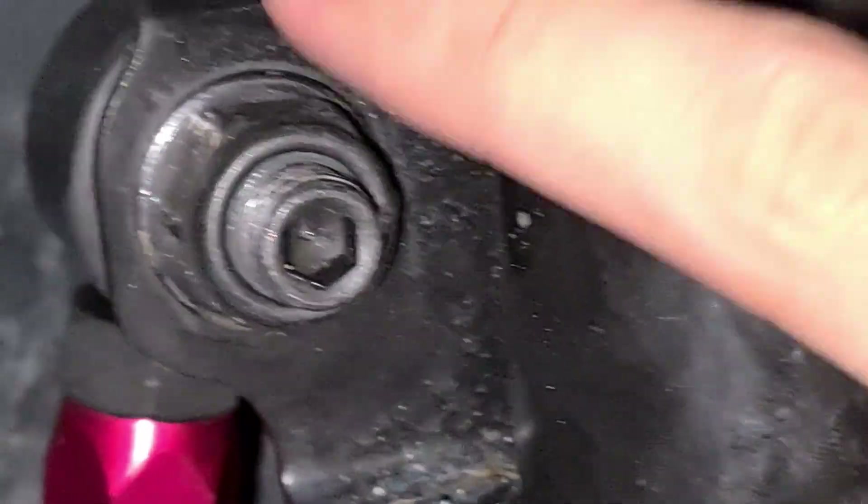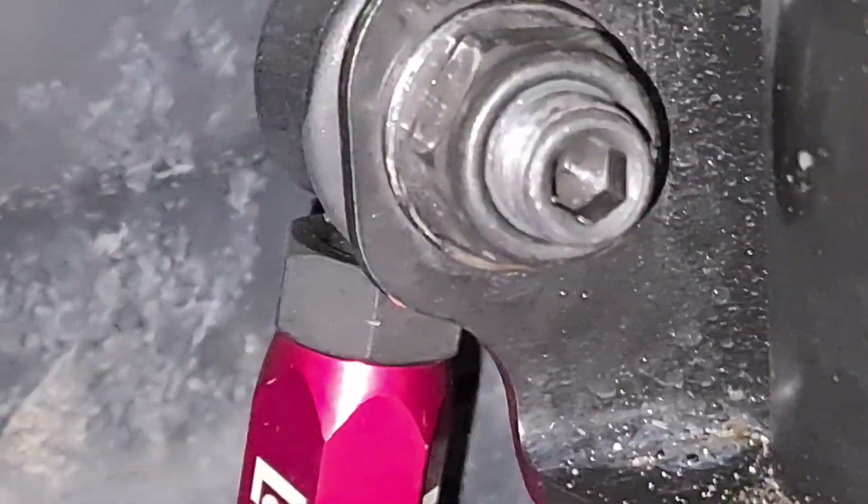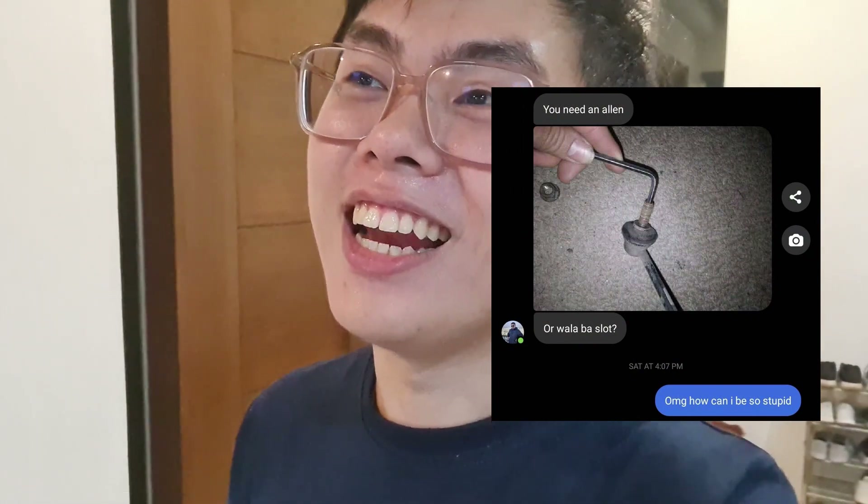Stupid moment of the day — kaya pala tayo nahihirapan, it's because of this. May allen key dito para hindi umikot yung bolt! You just need to insert an allen key there para maikot yung nut palabas. Oh my god — pati yung stock meron syang parang pang allen dito para hindi umikot yung bolt. Never think that you know everything — it's always good to ask a friend who might know better. Thank you to Mr. Po — nag-reply sya, sabi oh may kailangan ka ng allen. Lifesaver, thank you!